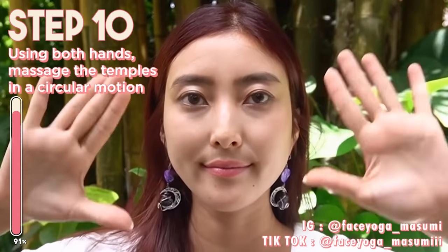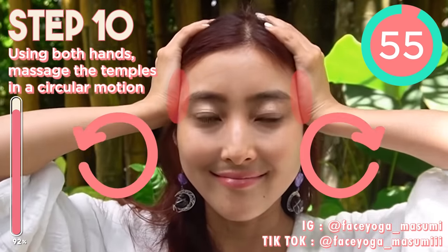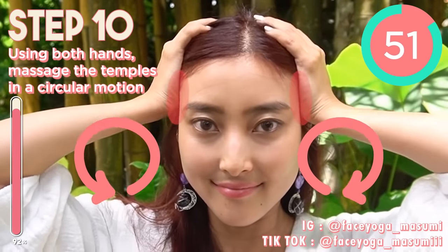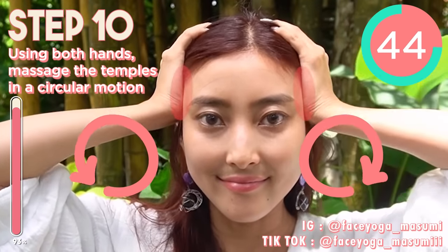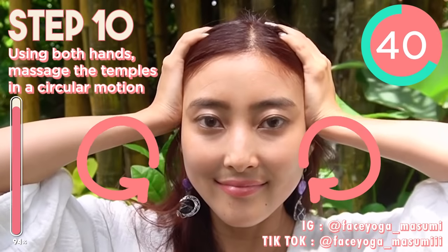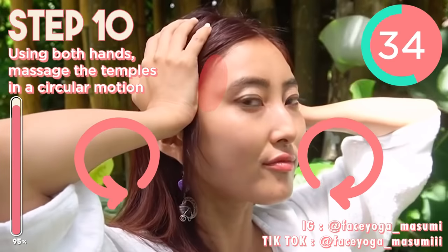So the last one — temple massage. Massage the temple in circular motions. Temple muscle is really important to lift up your saggy jowl and saggy cheeks and droopy eyelid. I mostly do this kind of temple massage in my videos. We cannot skip temple massage.